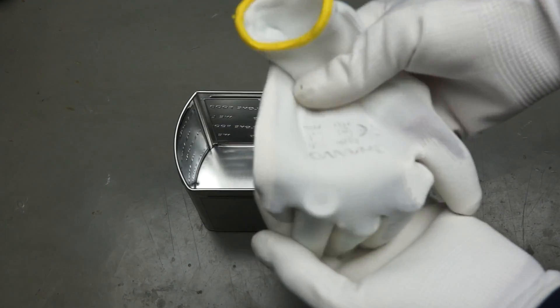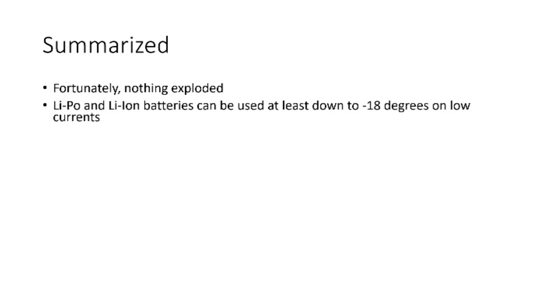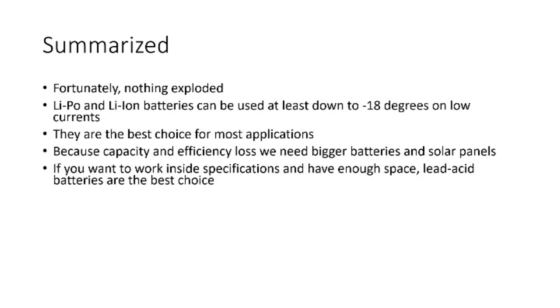Fortunately, nothing exploded. LiPo and Li-ion batteries can be used at least down to minus 18 degrees if we do not use high currents. They are the best choice for most applications because of their size and price per capacity. But because they lose capacity and maybe also efficiency, we need bigger batteries and bigger solar panels. If you want to work inside specifications and have enough space, lead-acid batteries are the best choice. They do not suffer at all in winter and are known for more than 100 years, and they do not lose as much capacity or efficiency.